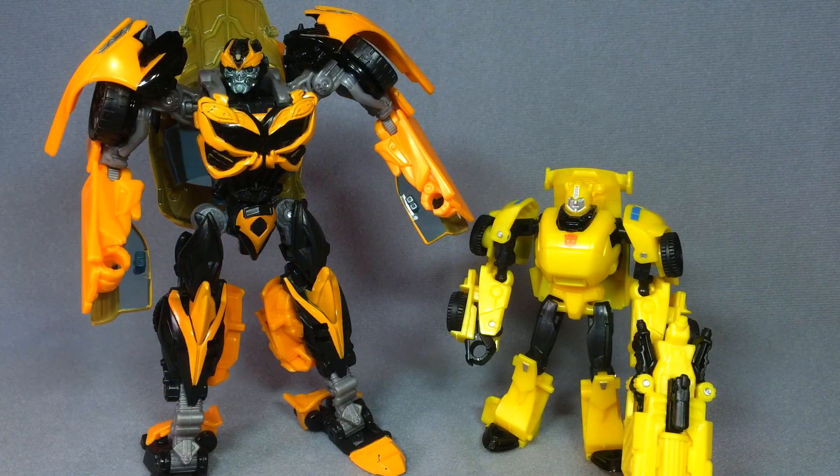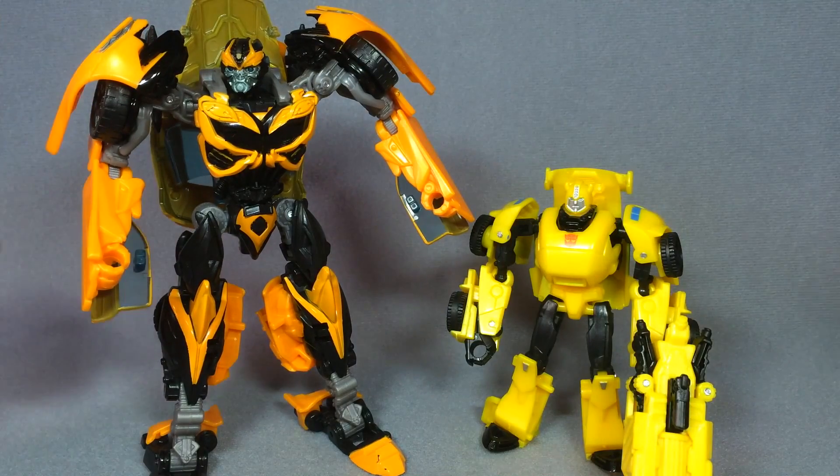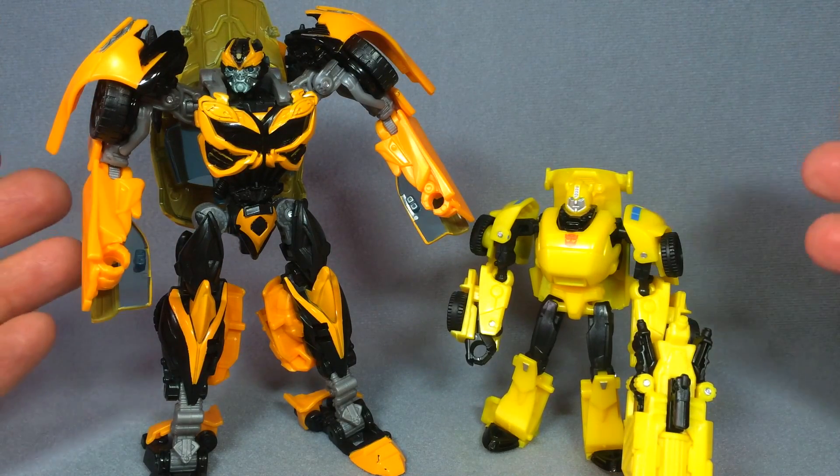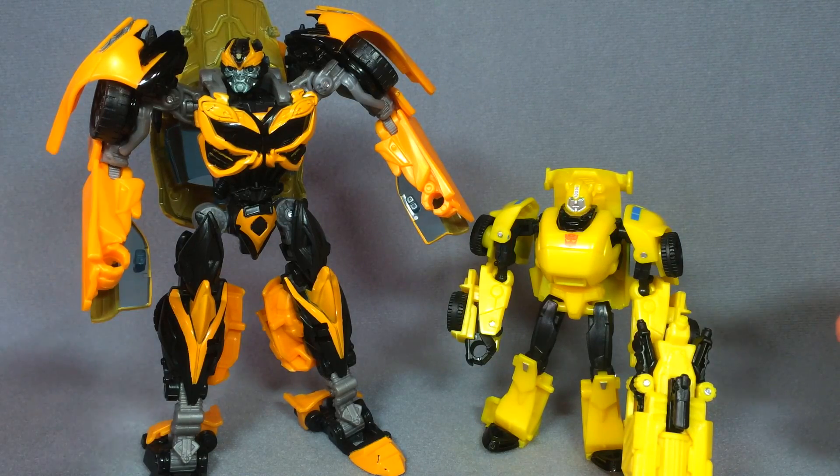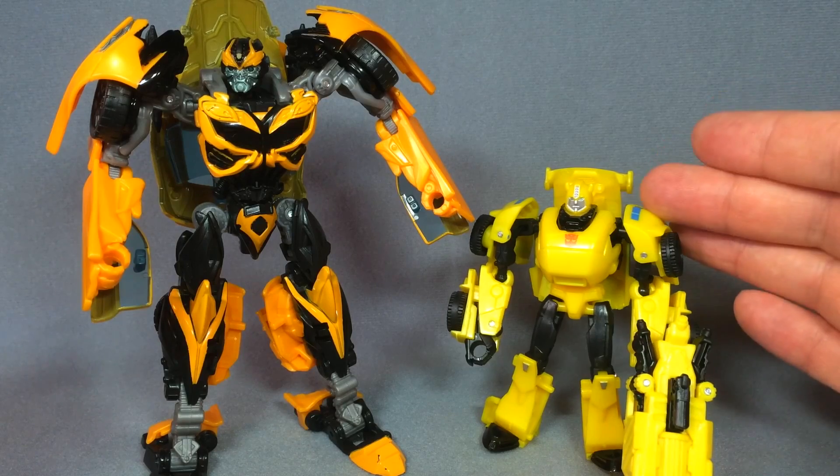Welcome to the video review of the Toys R Us exclusive Age of Extinction Evolutions Bumblebee — or Bumblebees, I should say. This set comes with two figures: a 'then' figure and a 'now' figure. This is absolutely insane if you ask me. Now there are other figures in this line including some of the Dinobots, and they all come with Minicons or Microns, as opposed to Bumblebee here who comes with a Legends class figure.